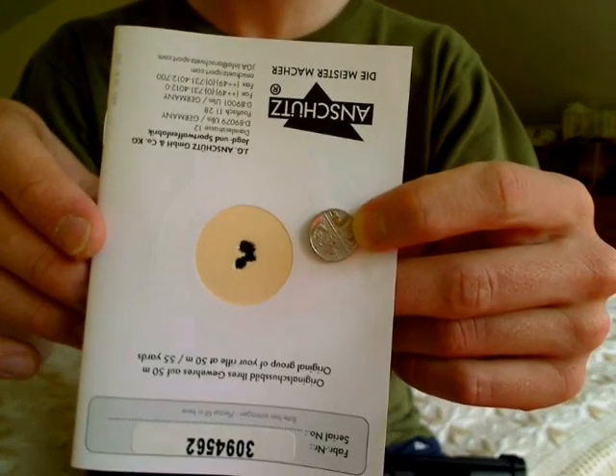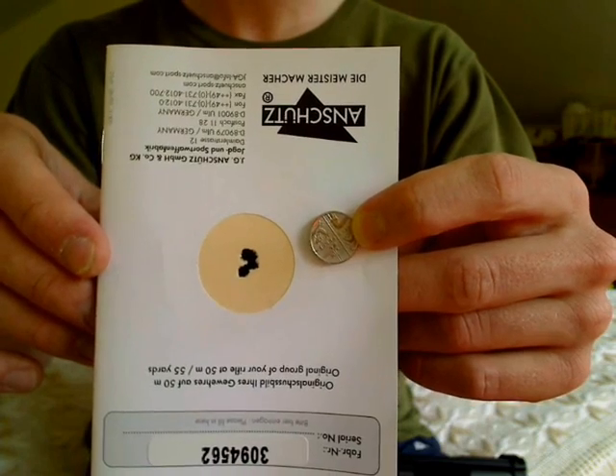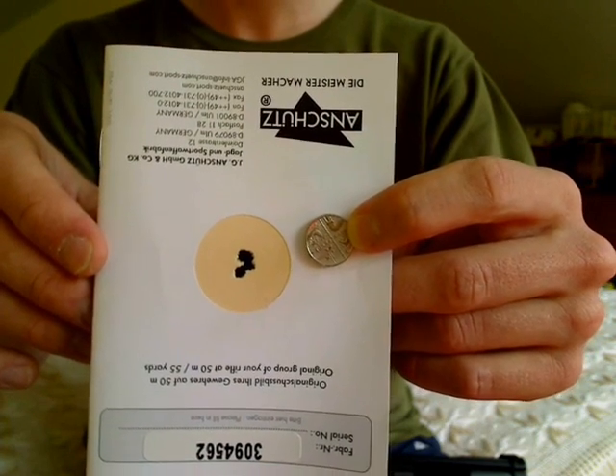That's the factory group, that's a 5p next to it so you can see actually how tiny that is. That was at 50 meters, so I'm really not worried about it.